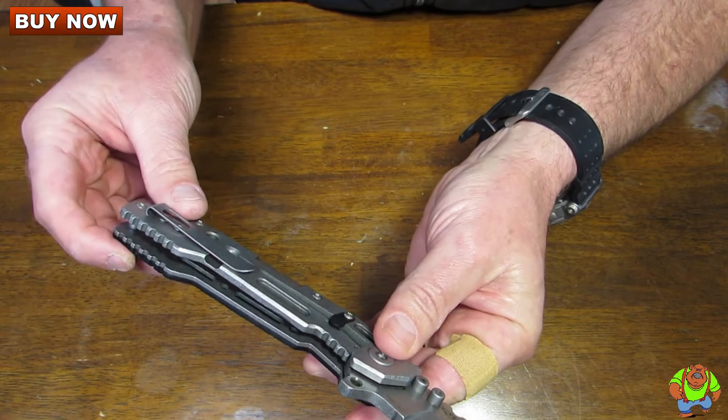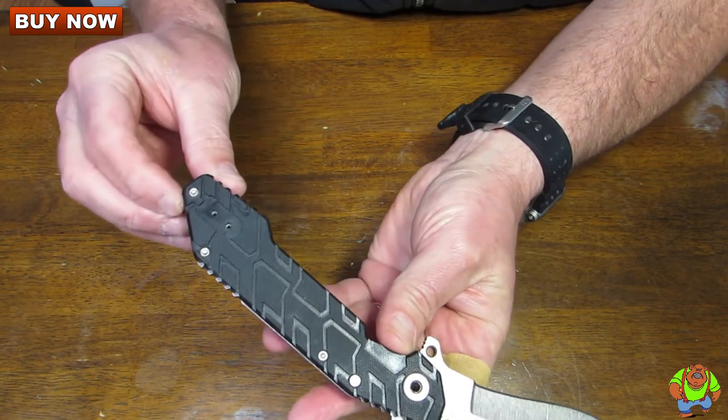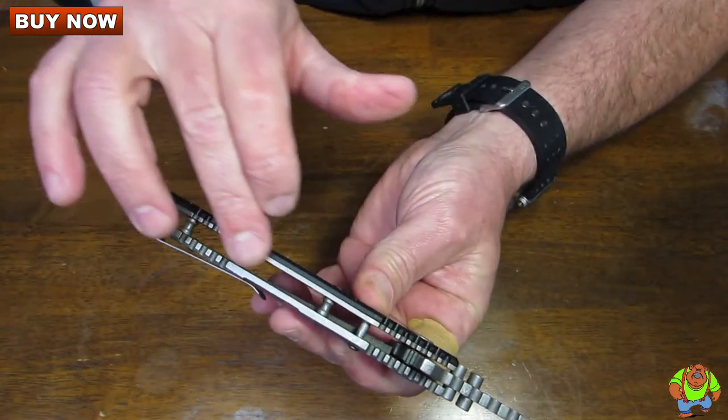The pocket clip is mounted for tip-up right-hand-side carry and it is reversible for right or left hand tip-up carry. Note there is jimping all along the spine here as well.